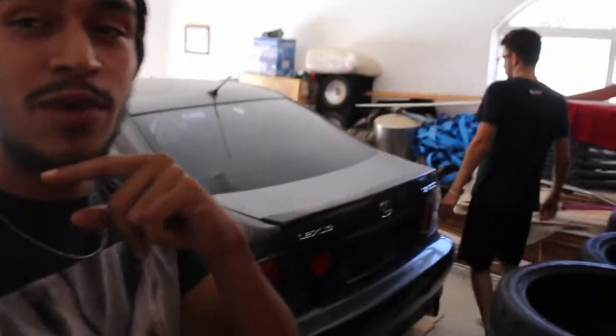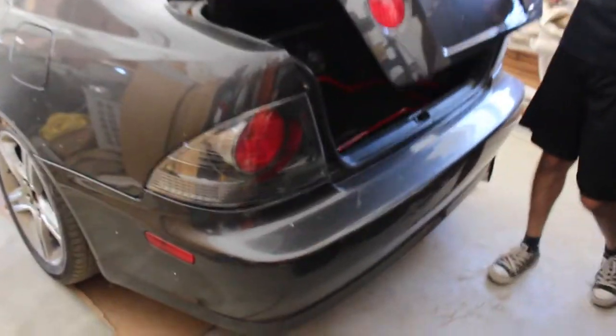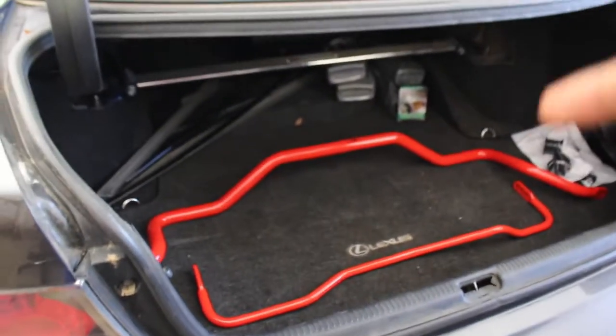What is up guys, it's Jesse here. Thank you for checking in again. As you guys can see, we have the IS300 in the garage. We're actually going to be installing the sway bars that we did the unboxing to, so we're going to go ahead and install those.